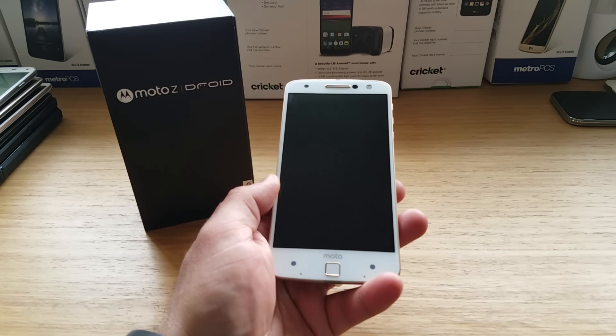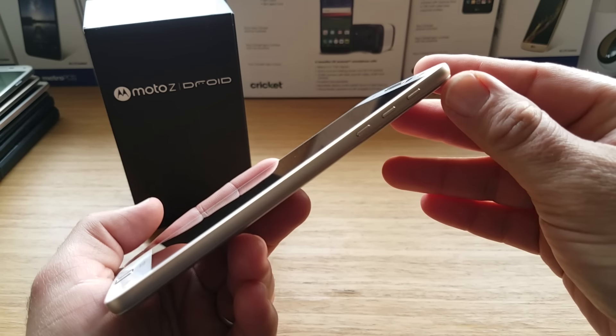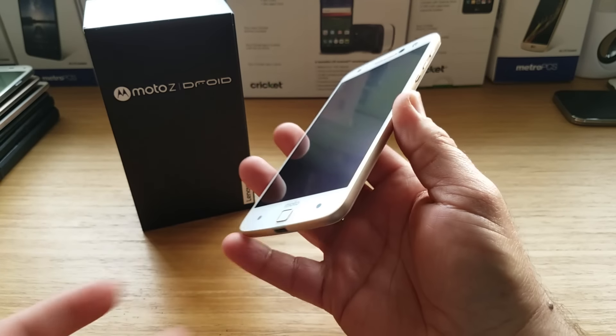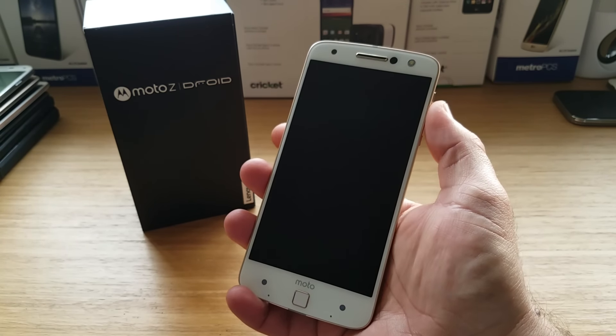Take a look at the right-hand side — you've got your volume rockers and your textured power button. Now for me, I feel the volume rockers are placed way too high on the device, and I think they would have been placed better right beneath the power button.